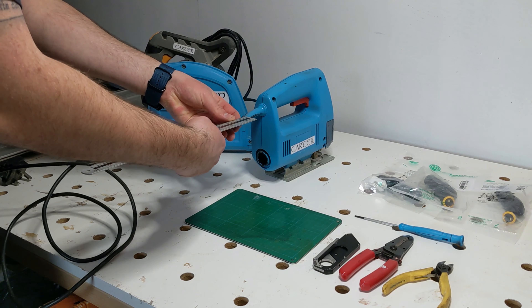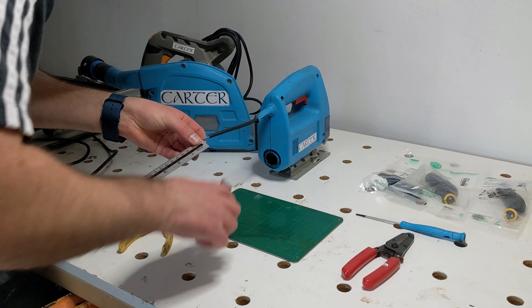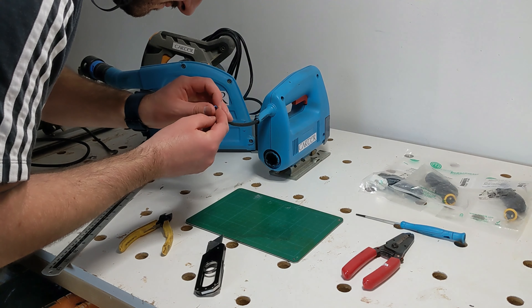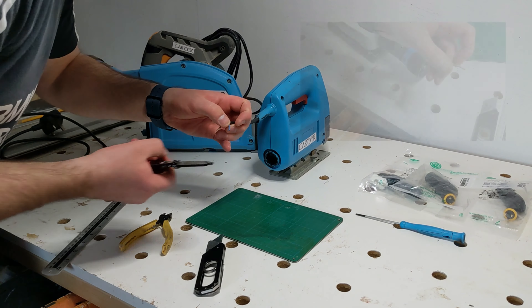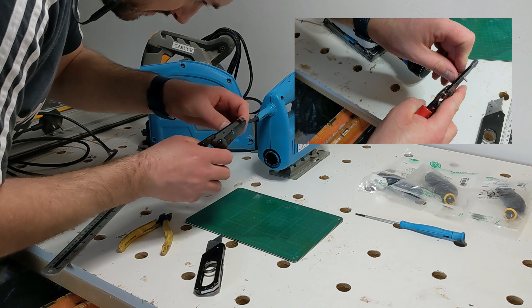Now I will remove 8 millimeters of insulation from each of the inner cores. This 8 millimeters will fit down into the terminals of the connector, which you'll see a little later. I use a wire stripper set to the correct gauge for the inner cores to ensure that I'm only removing the insulation and none of the strands are damaged. I can then twist the strands of the inner core together so that they do not bunch up like a birdcage when they are inserted into the terminal.